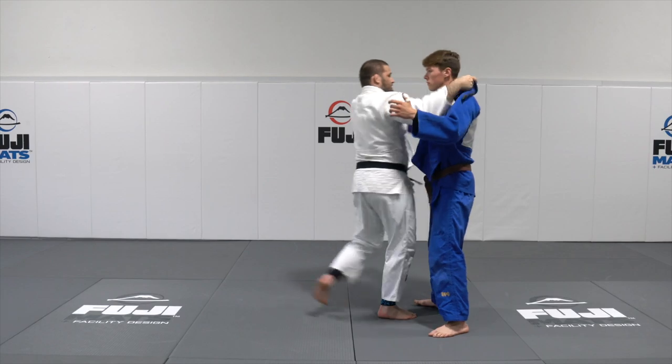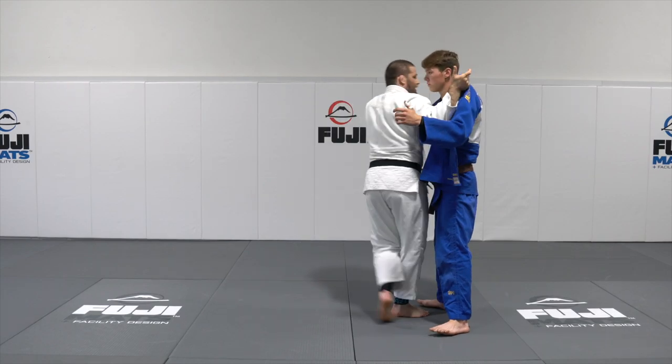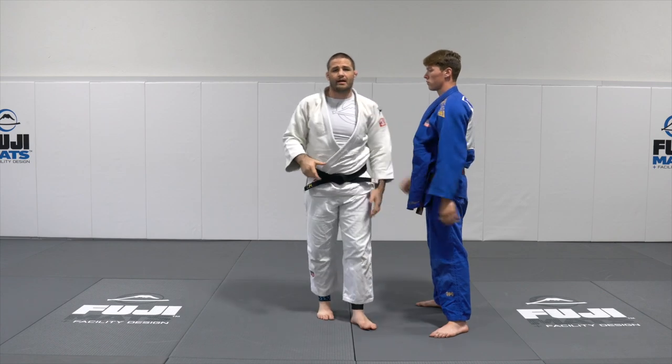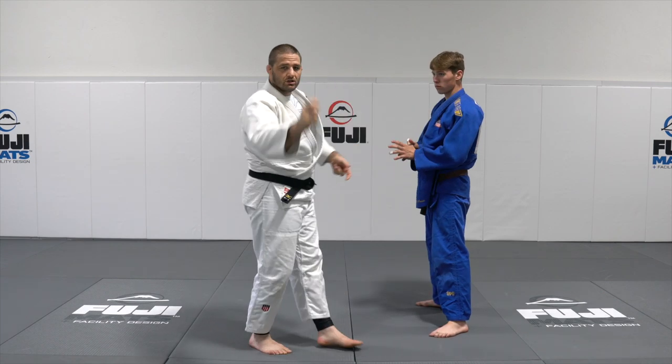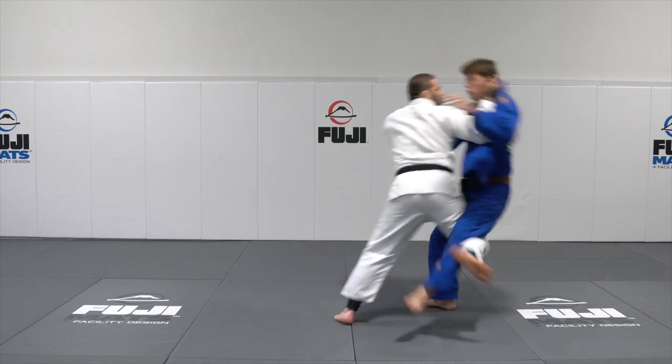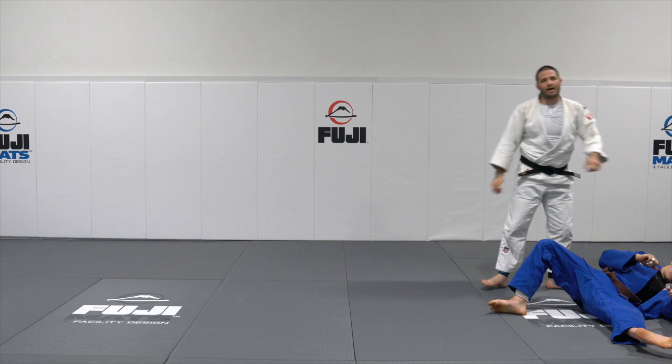Snap the gi, fit into the throw. Once you do that, you power through — use that back leg, use the snap of the wrist, and then you knock him off his base, bringing him down to the floor.